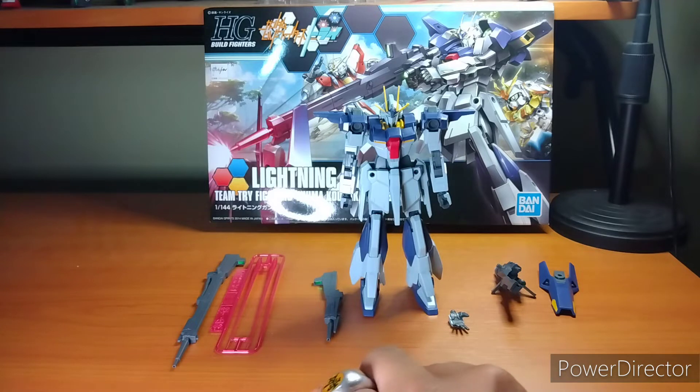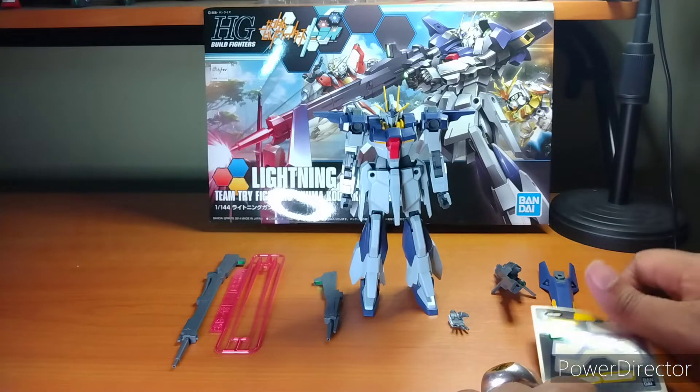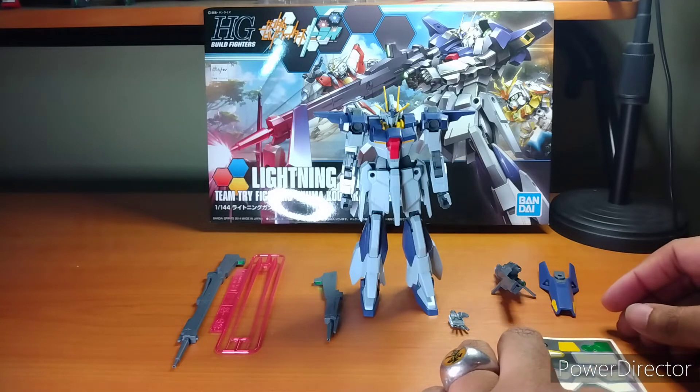I think I misplaced the sticker sheet on this thing. Never mind, I think I put it away in my trusty away bag. There it is — the sticker sheet for the Lightning Gundam. I used the majority of the stickers on this thing because there weren't a lot of them.